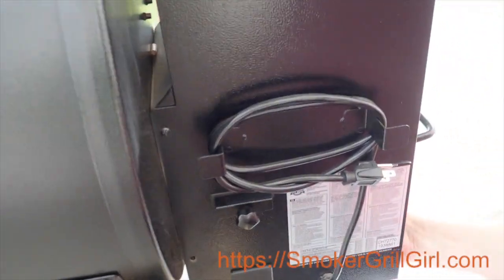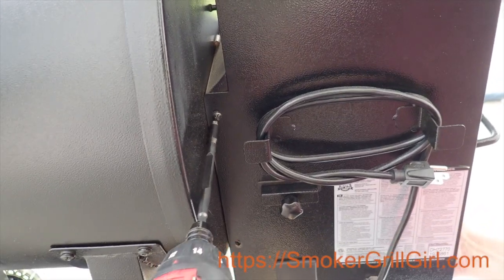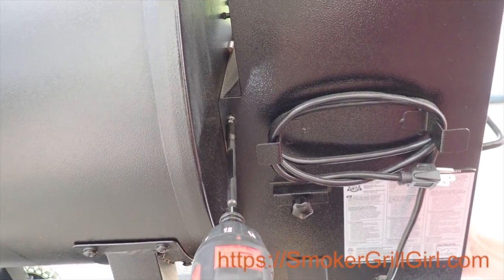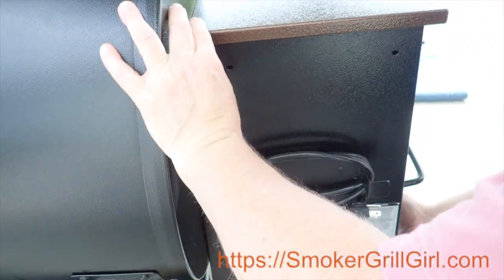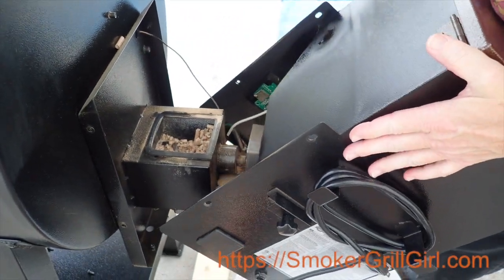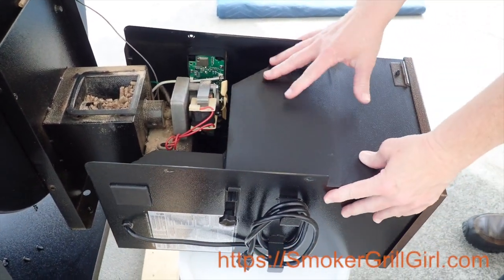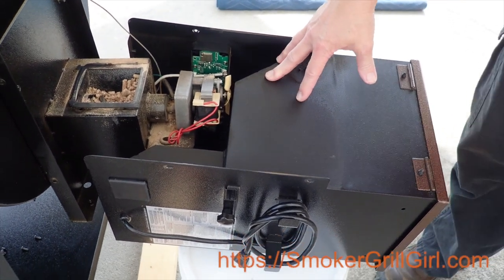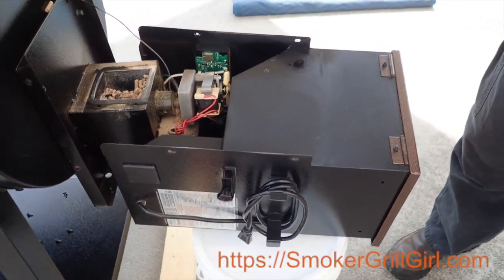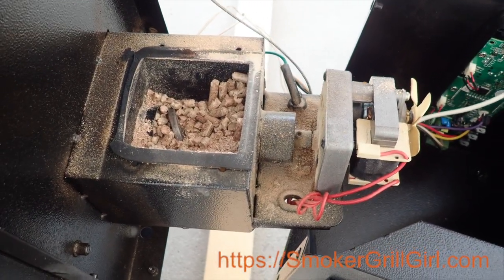Before you undo the last screw, just support the hopper with your opposite hand or have an assistant. Once the hopper is loose, just slide it away from the unit and lay it on the bucket. Now, before we remove the hopper, you will want to go ahead and empty out the pellets to make it easier. You'll notice that we did empty out the pellets from the hopper.